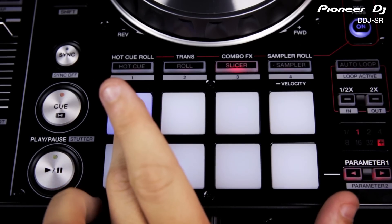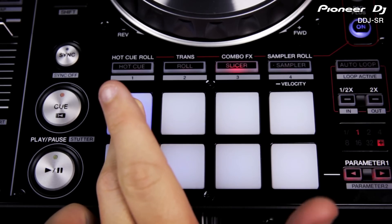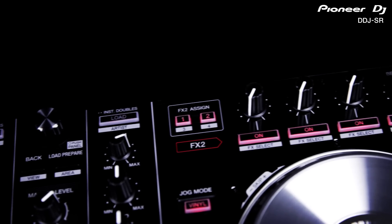Combo effects assigns the first three pads to trigger your effects so they instantly come on when you press them and off as soon as you release your finger from the pad. This makes it easy to rapidly tap in different effects such as reverbs or delays onto individual noises such as drum sounds and a beat.